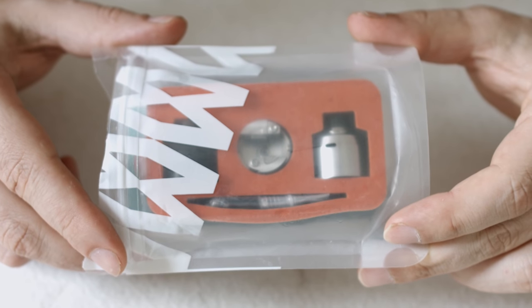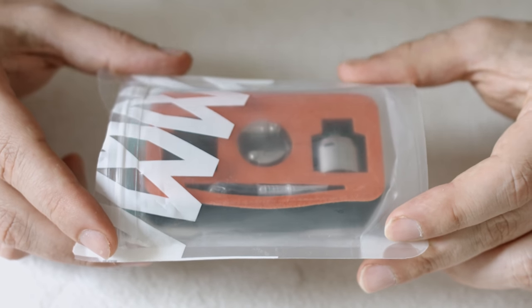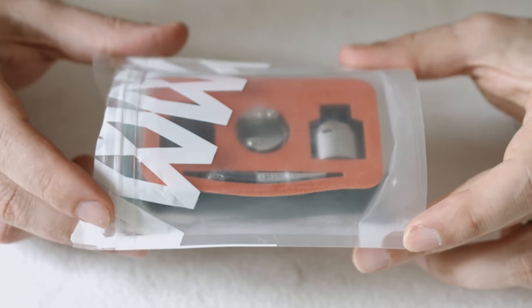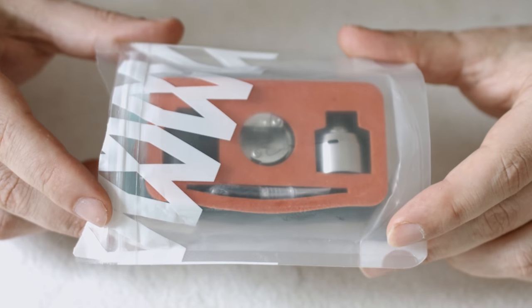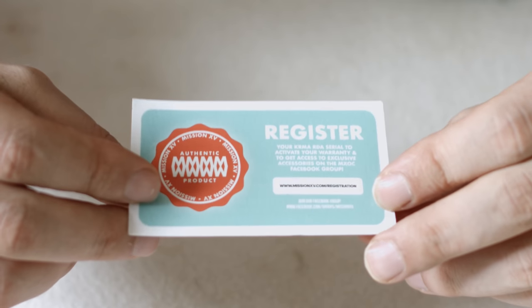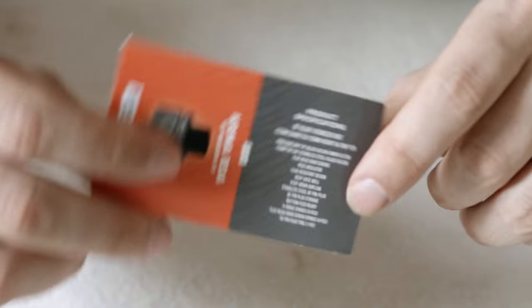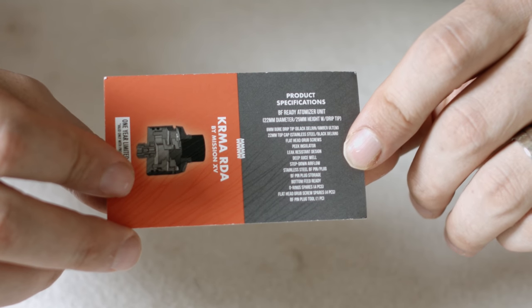So upon receiving your KRMA or Karma, you'll get it in this nice little clear plastic body bag, so to speak — kind of quirky really. Just unseal it and remove your goodies inside. Once you've removed your bits and pieces from inside the body bag, you get this nice little authenticity card where you can register your product online, and it also gives you some ideas of the materials used in creating the KRMA.